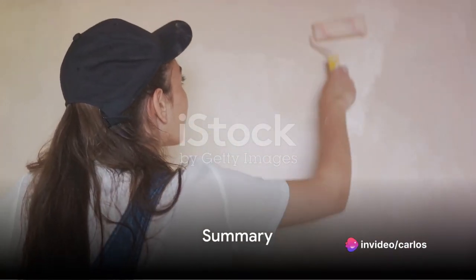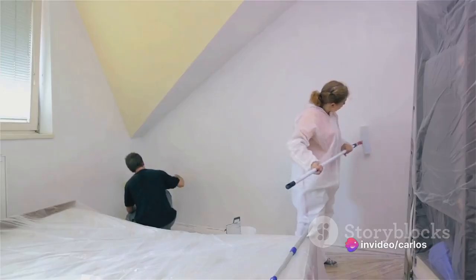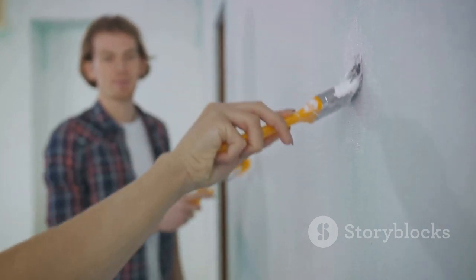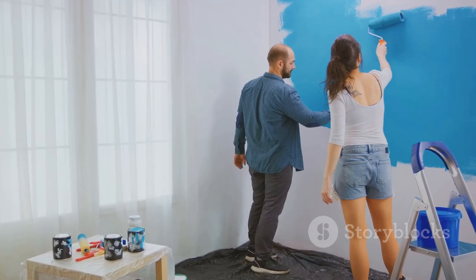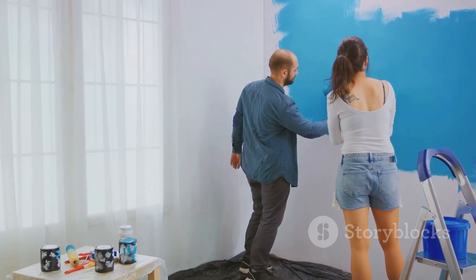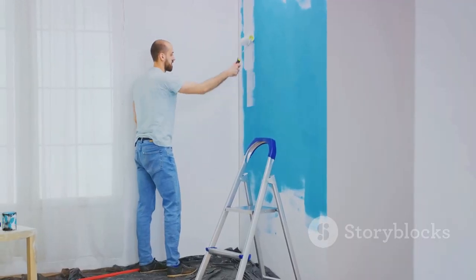To summarise, preparing your walls for painting is not as daunting as it may seem. It's all about cleaning, repairing, sanding and priming. Each step is important and contributes to the final result — a beautifully painted wall. So the next time you decide to freshen up your walls with a new coat of paint, remember these steps. They'll help you get the job done right, the first time. Happy painting!